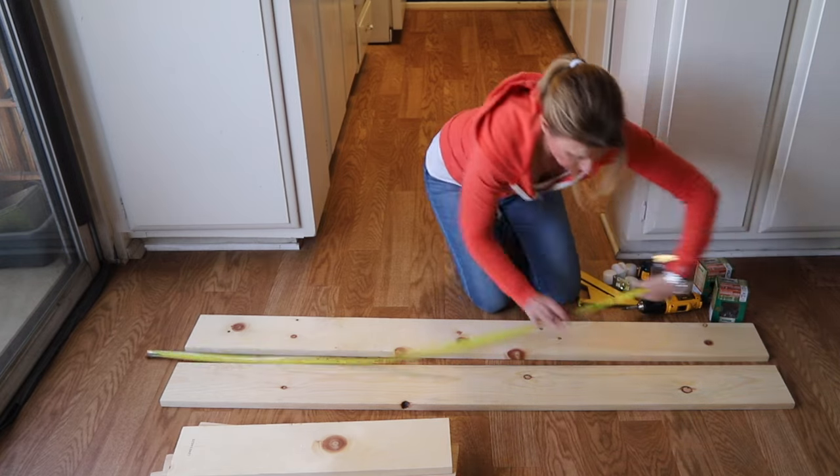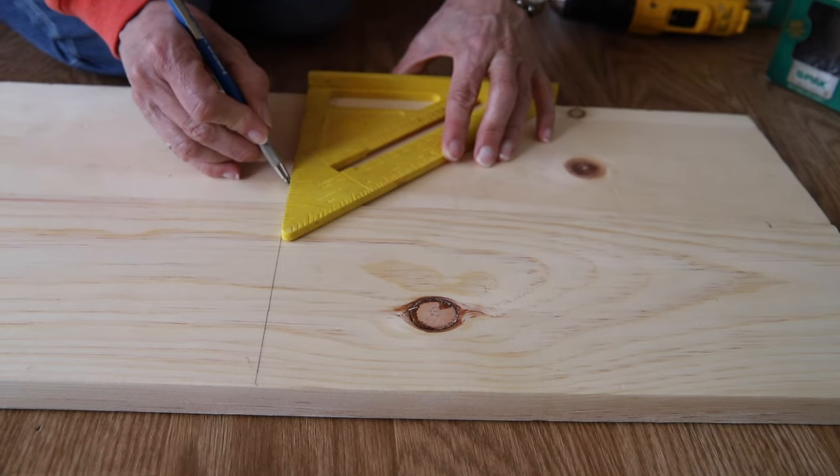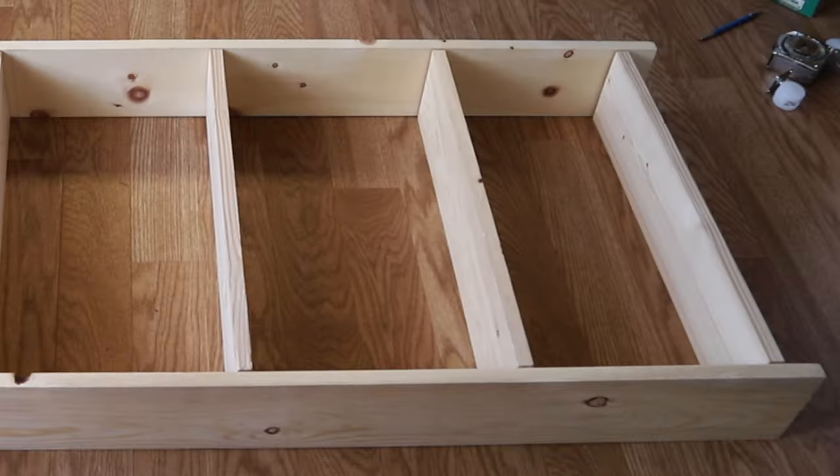First I marked off where I want my shelves to be, and I used a speed square to trace the line across both boards — it makes it easier to line up the shelves on both sides. I placed the top board recessed from the top to act as a shelf, and I also recessed the bottom board to hide the wheels from the front.